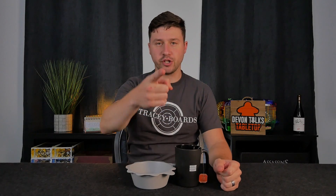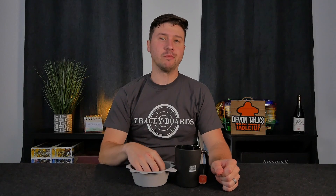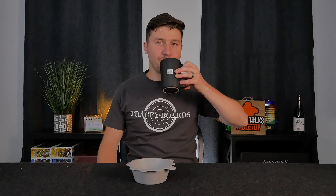This one's just for you — Tracy Boards. This is me giving a first impression of their new 5-hole board. It's going to be available at some point. I don't know how often he'll make them because he uses his seconds to do them. But the 5-hole board is an absolute blast. It's so good.